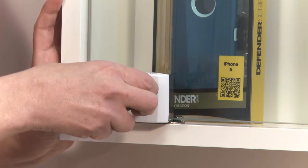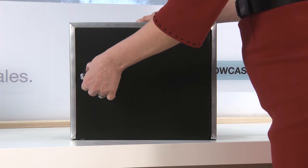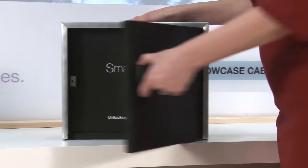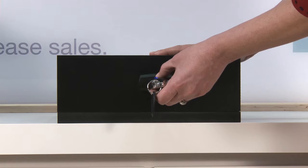For doors that swing open, we offer two lock styles. For a glass door that swings open, we offer the Showcase Lock. For the Showcase Lock, you can have a single or a double door that swings open, and we have an option for both. And for doors that swing open that are made of either wood, metal, or glass, you can use a Cam Lock. The other unique thing about that Cam Lock is it can also be used on drawers that pull out.